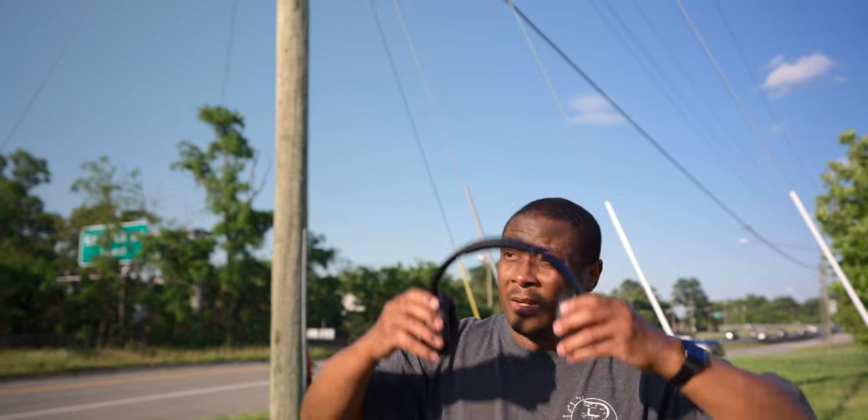What's up guys, Delonte here. Welcome back to the channel. Today we're going to be talking about the Sony WH-1000XM4s, shortened to XM4s for the rest of this review.